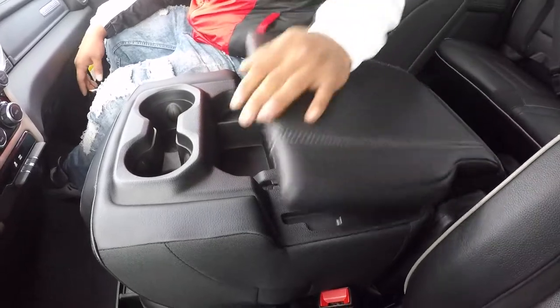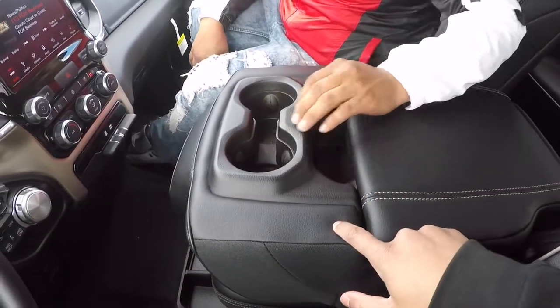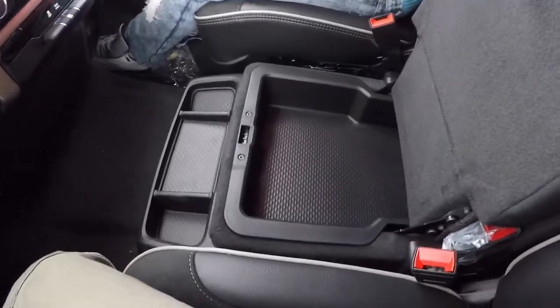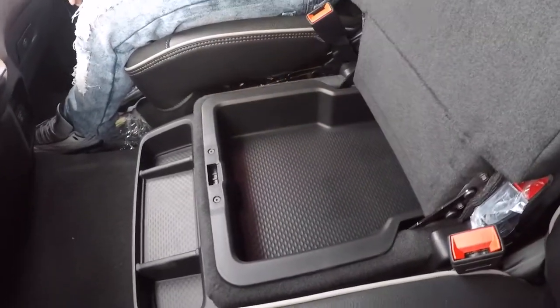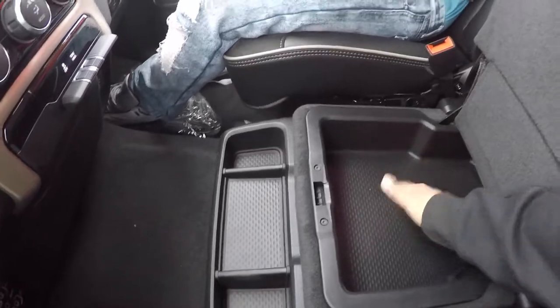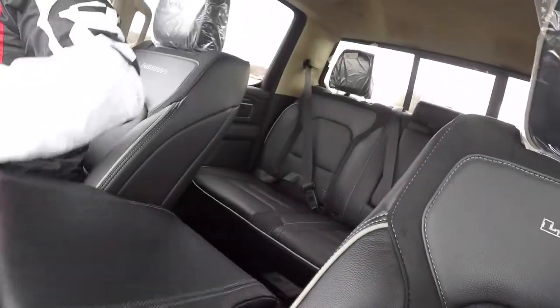You drop it back down and you got your little storage space here. Show them the extra storage space — when you open this, it opens up again. Pop that back up and boom — more storage space. If you got your gun permit, you can put your gun right there. That's perfect.